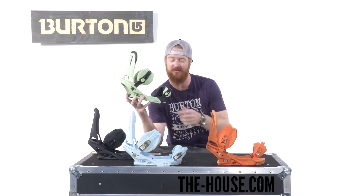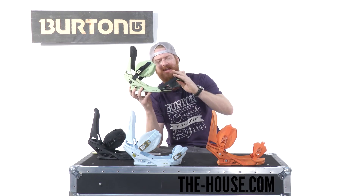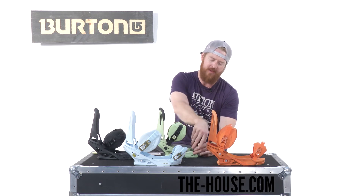The toe strap is the Get a Grip cap strap. It has tons of grippy rubber on the inside so it stays on the front of your toes and keeps your heels locked in the heel cup of the binding.